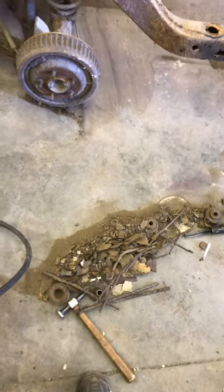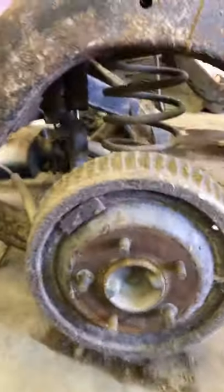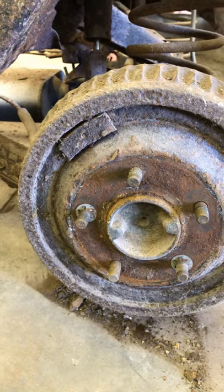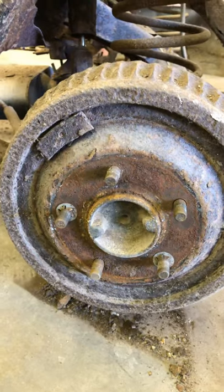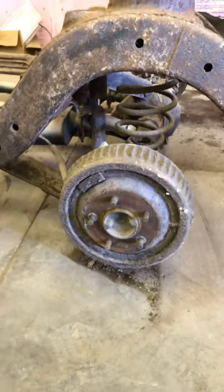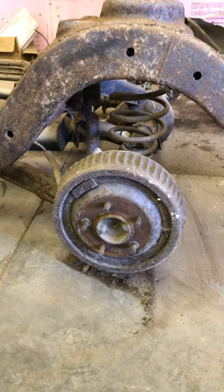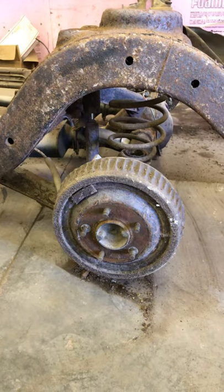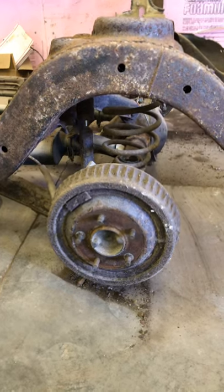If you guys look, you can see those retainers over those studs in the rear end. Those retainers have never been removed — they put those retainers on at the factory as the car goes down the assembly line to hold the drum on so it doesn't fall off before they put the tires on. So that tells me this car has never had rear brakes on it since 1975 when it came off the assembly line.